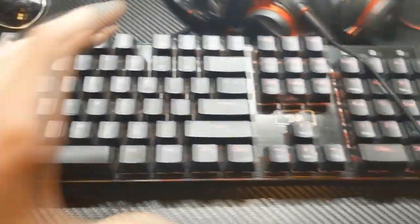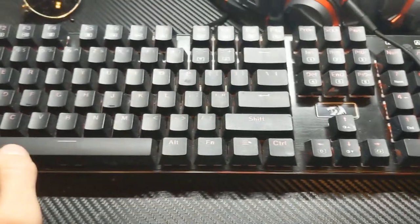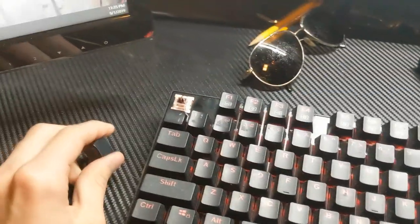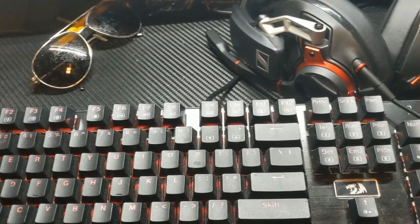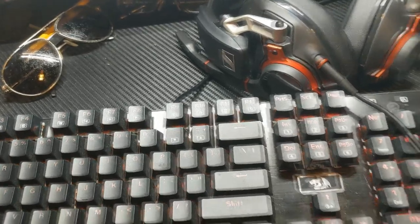This is also Red Dragon — I like Red Dragon a lot because they're inexpensive but they provide pretty quality stuff. This is my mechanical keyboard. I believe these are brown switches, so they're actually not the loudest, but you wouldn't be able to tell that with my microphone picking up literally every single clack I make. But it's good for ASMR, right?